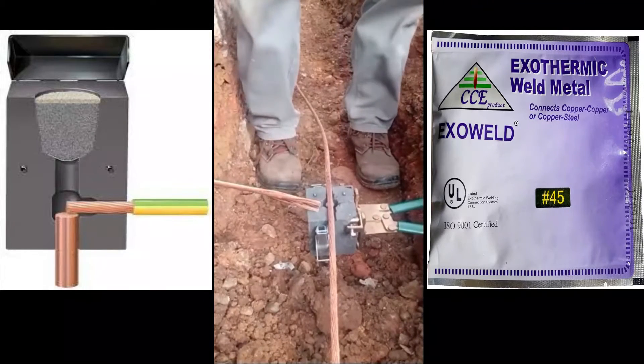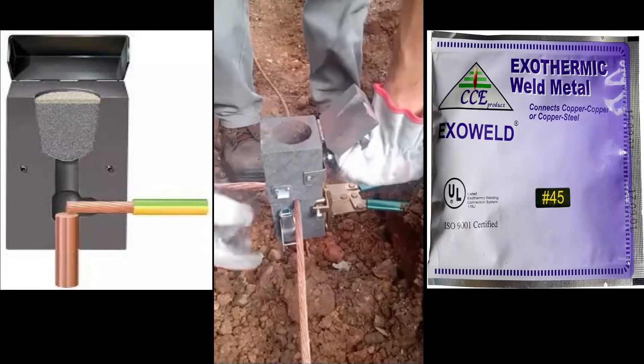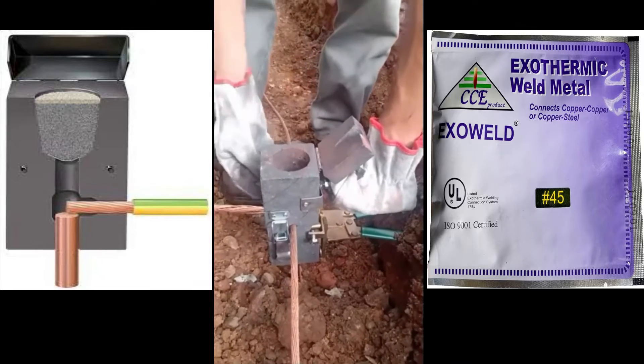Always wear protective safety glasses and gloves while working with exothermic welding products. Gather all the proper material and equipment and accessories for the type of connection you are making.